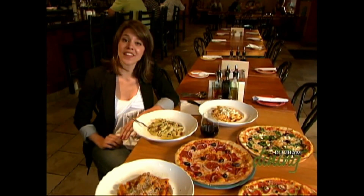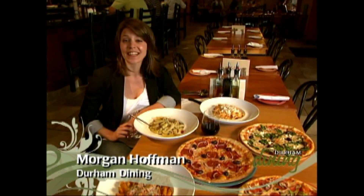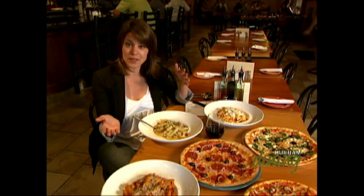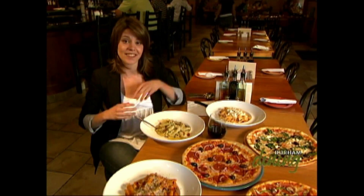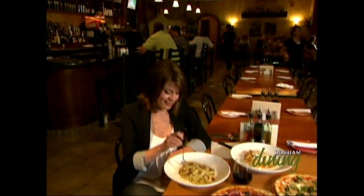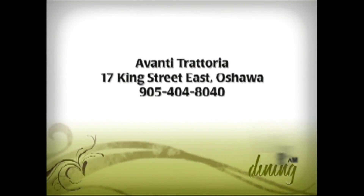Avanti has that authentic feel of eating at a trattoria in the heart of Italy. From wood oven pizzas to salads and popular pasta dishes, the menu is perfect for anyone ready to experience the love of Italian cuisine. Avanti Trattoria is located at 17 King Street East in Oshawa.